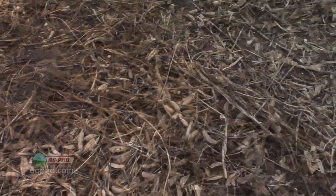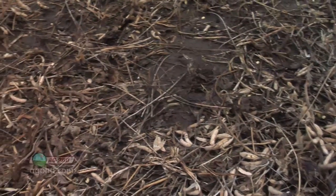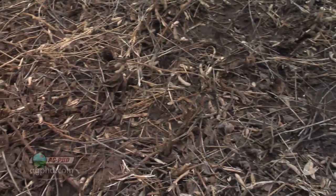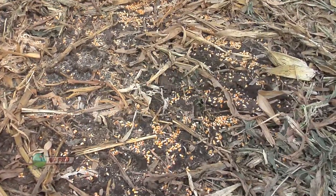Seven bushels of soybeans is about $100 an acre. That's one of the things I always bring up — guys will say, well, I don't want to combine one way, I don't have time for that. You absolutely have time for it if it's costing you $100 an acre. It's not going to happen very often where you need to combine in one direction, but all we're trying to say here is harvest loss is a big deal.